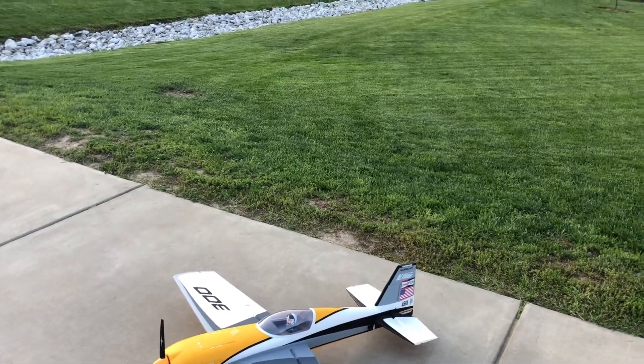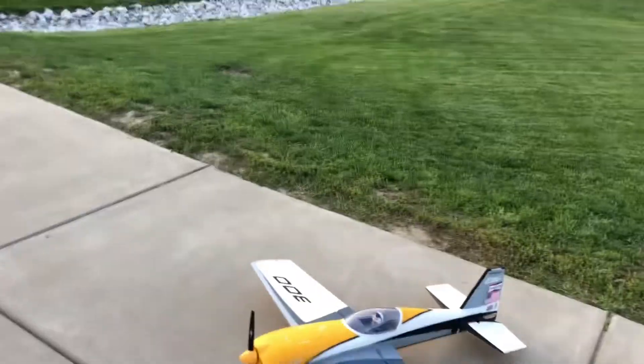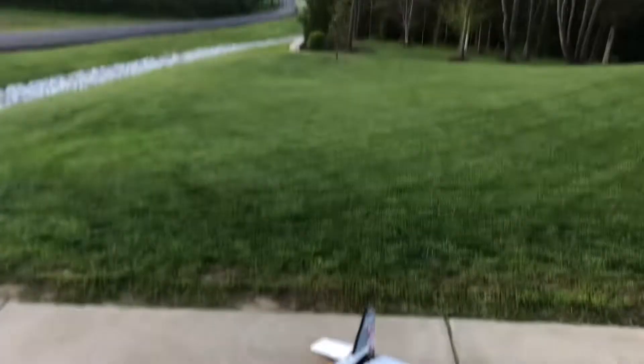Look what I surprisingly still have in one piece - my Extra 300. So if you saw my last video on this...